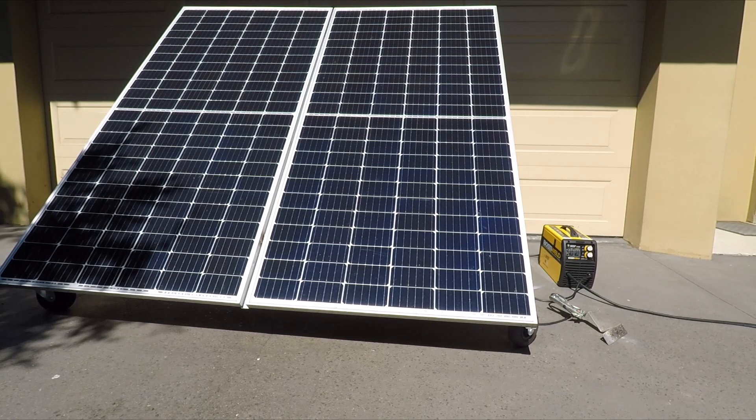In conclusion, would I weld with an off-grid solar system? Yes, I would. If I knew I was going to be doing it all the time and had some decent welds to do, I'd definitely go for the 5 kVA Multiplus instead of the 3 kVA. It's always better to overrate your equipment — we don't really want to push things to the limit.